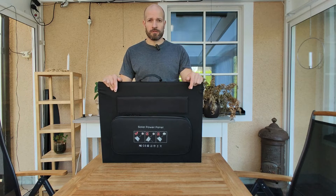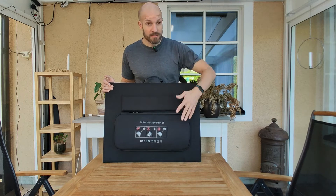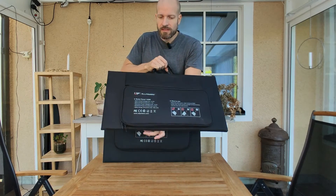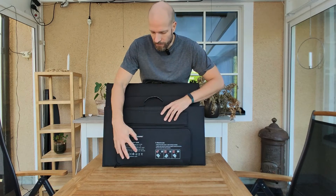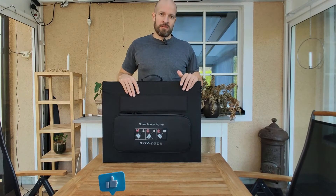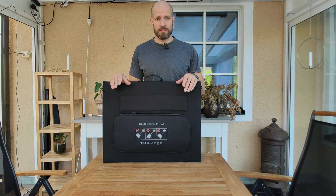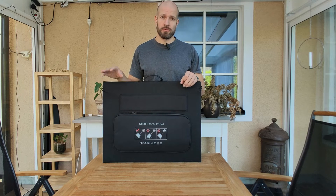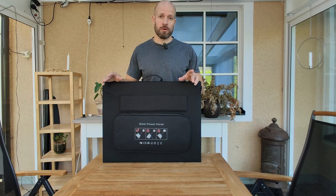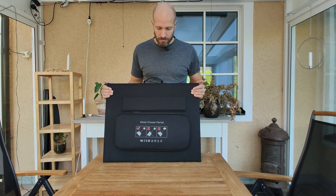The one thing I wish All Powers would do differently is actually a design issue. This is the All Powers 140W solar panel, and all the specifications of the panel are printed on the outside of the pouch — and that's really good. Because when I'm out hiking or traveling I don't know the specs off the top of my head. Most people just connect this to a power station, but I connect it to battery banks and batteries I made myself with custom MPPT chargers. Then it's really helpful to know the specifications when connecting panels in parallel or series. Most people won't need this, but I'm a geek and I want to know the specs.